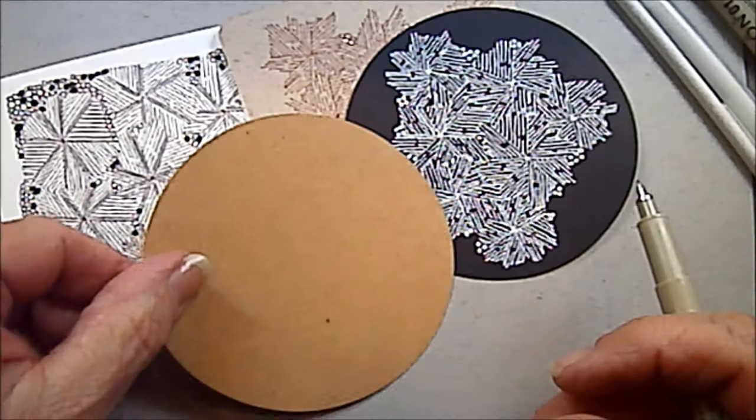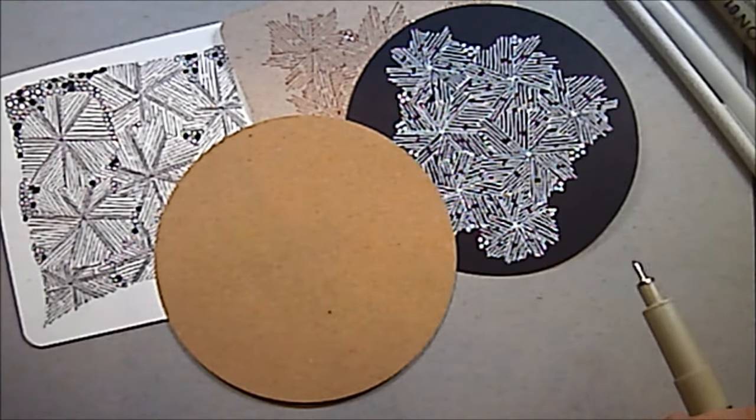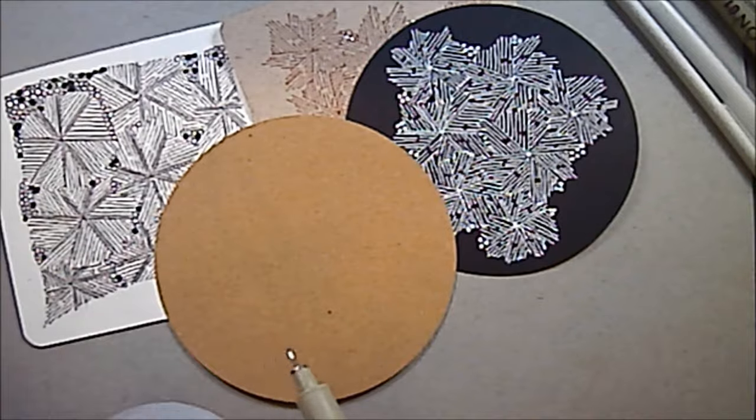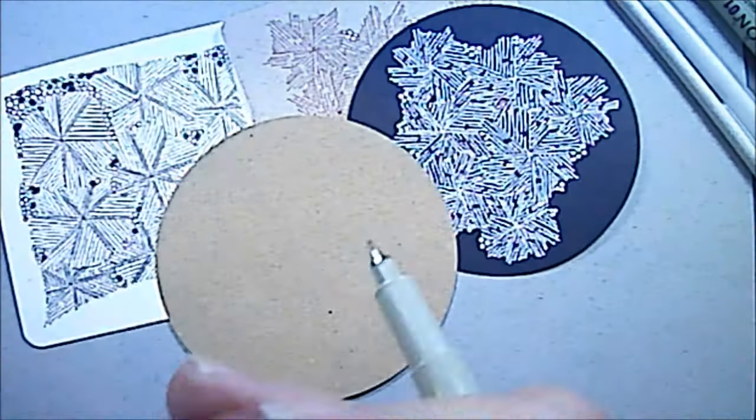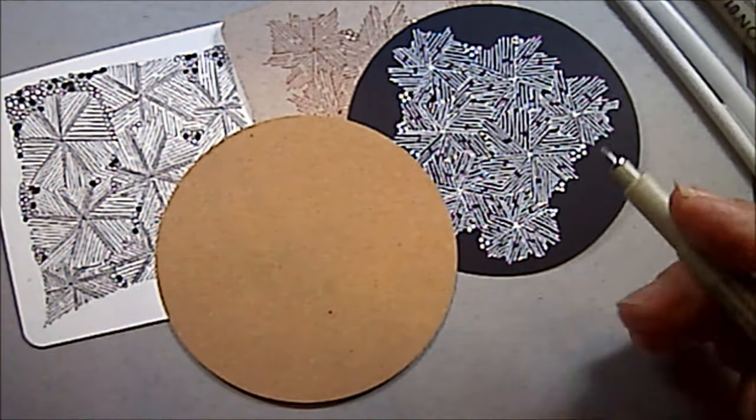I am going to do it on a 3-inch circle that I cut on my Fisker Cutter — you can see it's a huge Fisker Cutter, and it does a huge hole punch, but I love it.